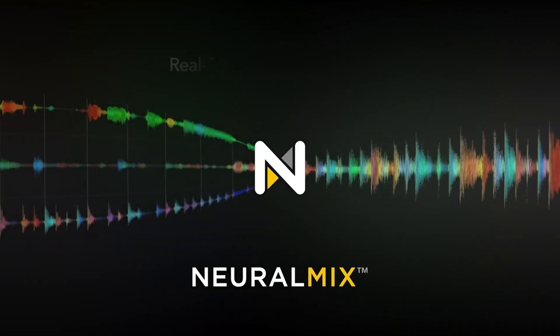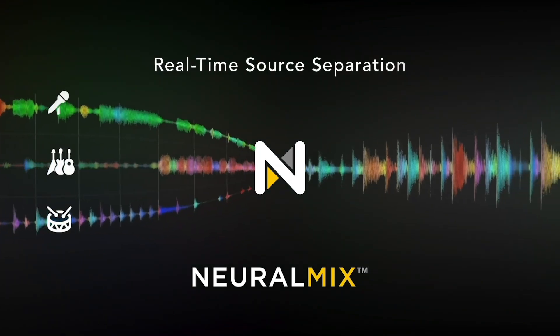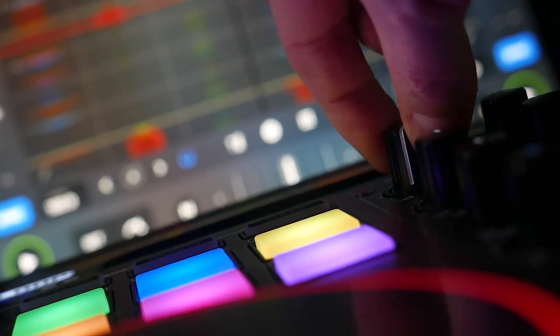Like our Neural Mix Source Separation technology, allowing DJs to isolate and manipulate vocals, drums and instruments of any song in real time for endless creativity.